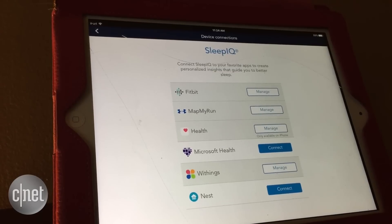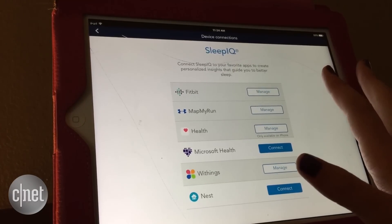I have a third-generation Nest Learning Thermostat set up in my house during this testing period. So far it's my favorite integration because it actually pulls in ambient temperature data to the SleepIQ app, so you can compare the temperature to how well you slept and see if there are any trends.